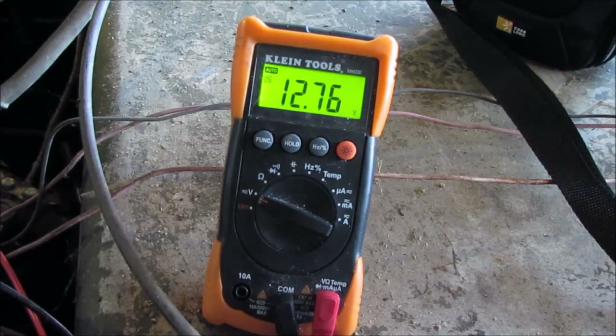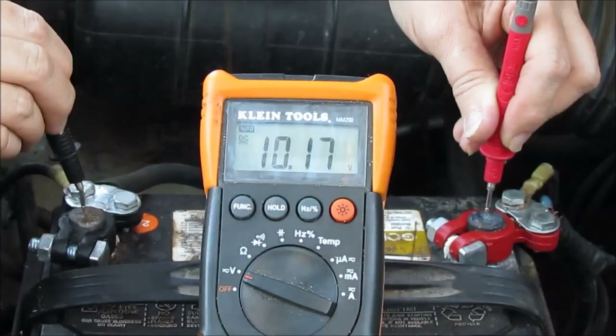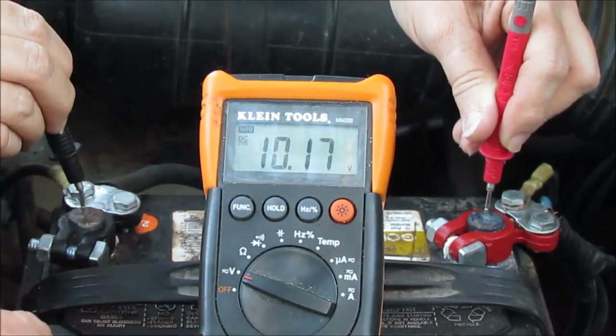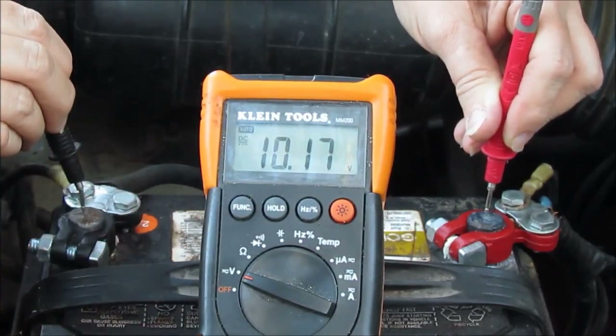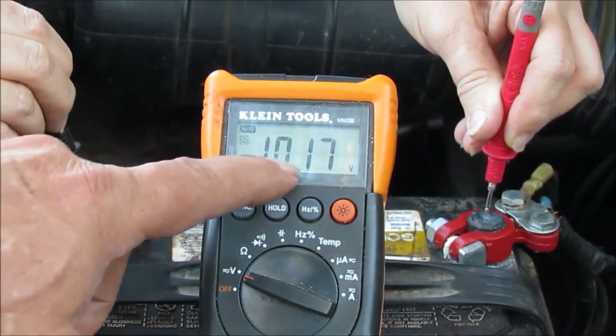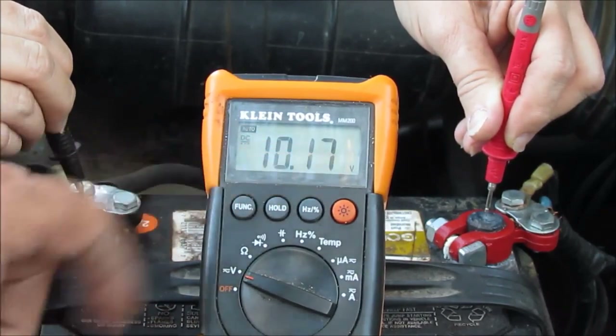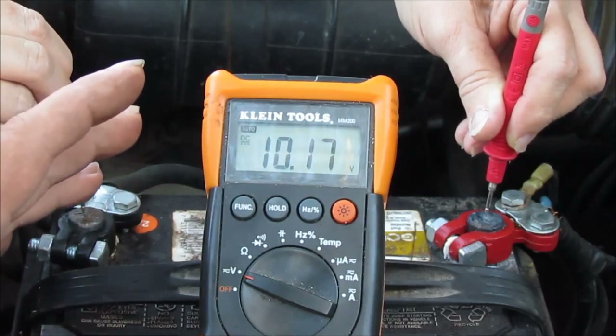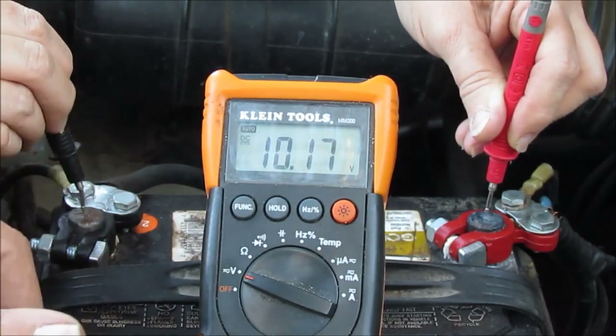I went to crank this truck up the other day because I needed to drive it, and when I did the key — you know how it sounds when it does that. See what it's reading: 10.17. Now that's not enough to crank it — it wouldn't even turn over. But I'm gonna show you how to check it to see if it's your battery cable or your battery.